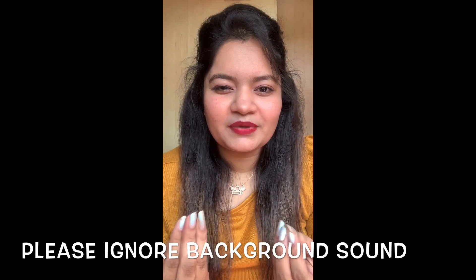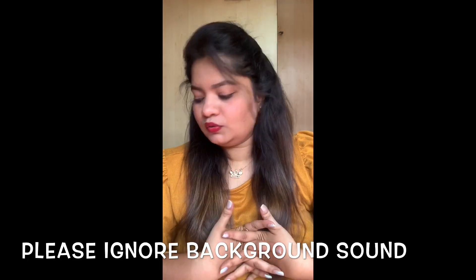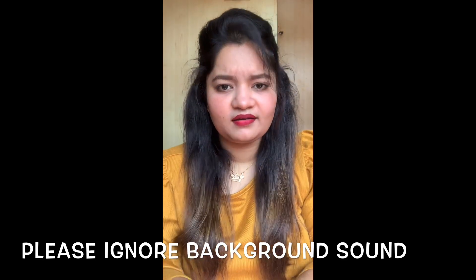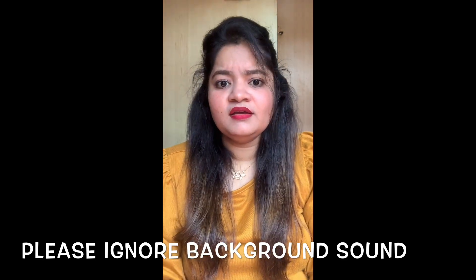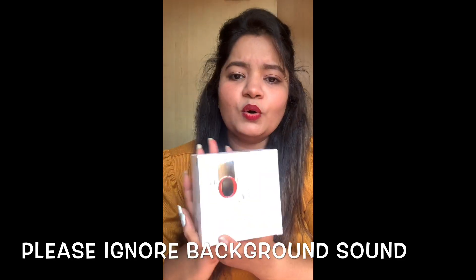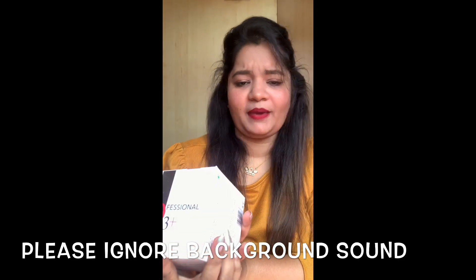And of course, I have done a little makeup on it. But guys, before this, I had a little daily care routine. This is the O3 Professional D10 pack.